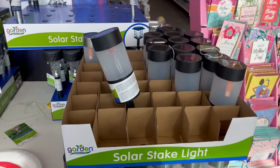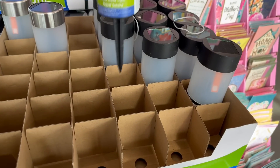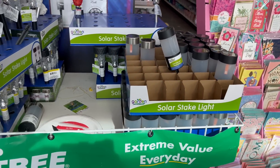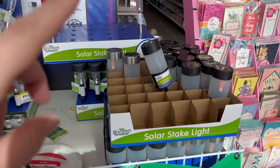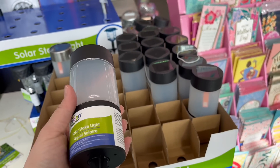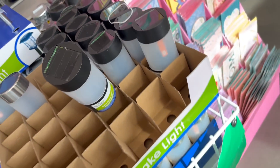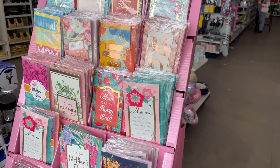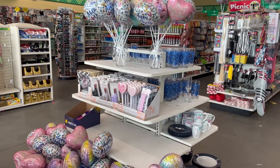I wanted to show you guys these cool solar lights — look at how cool these ones look! I love the design on that. But that's their new product at Dollar Tree. They always have these ones every year, but I definitely wanted to show you. Look at that style — that is stunning and you could do so many cool DIYs with that.